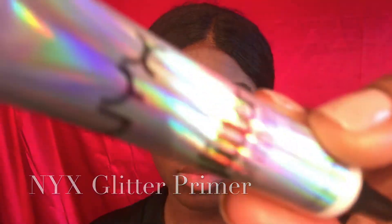I'm using the NYX Glitter Primer today to prime my lids so I can get this beautiful NYX Glitter Brilliant on my eye — and this is the shade Rose. Oh my god, y'all, I was so happy to get this color, y'all don't understand!